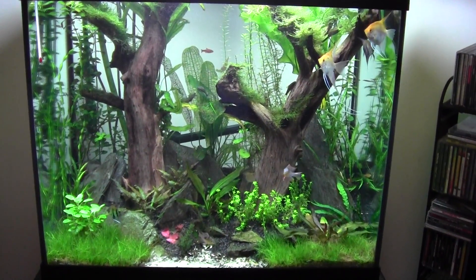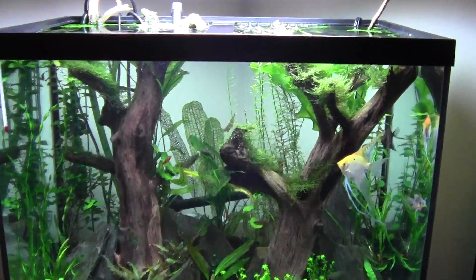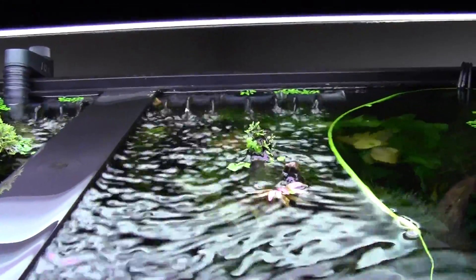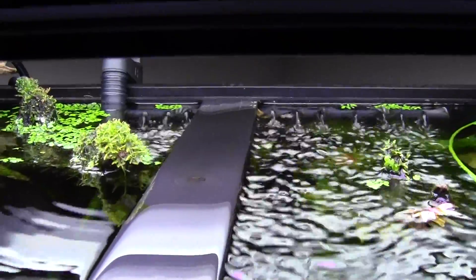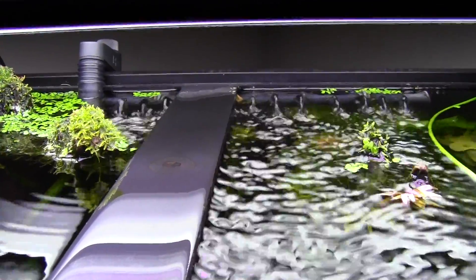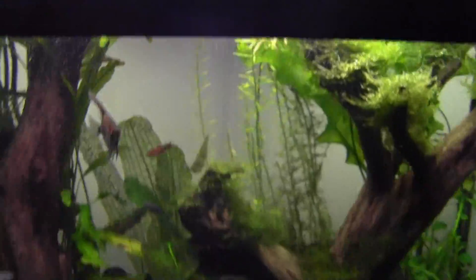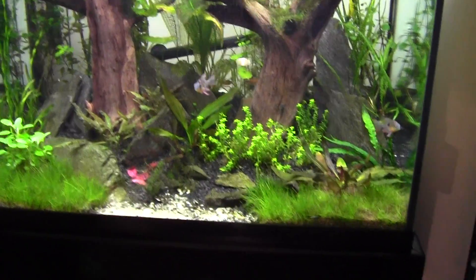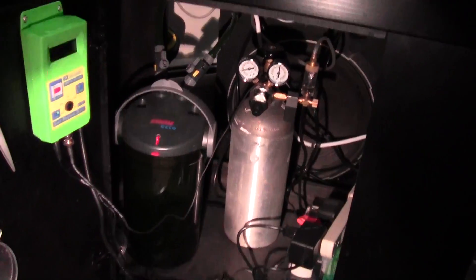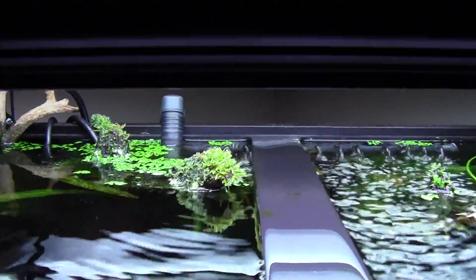Hey YouTube, BM here. Doing a little video on the spray bar system I've got going on my open top planted tank. This one's for the Eheim canister filter — it's an extra purchase, probably around 25 bucks, but it just clips right on. It works well, was worth the extra. There's the canister for the filter — I didn't have to really take it apart or anything, just hooked it right up. You can buy extensions too.